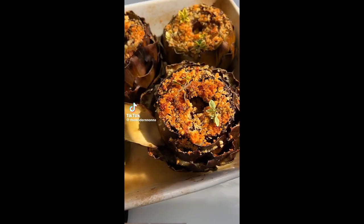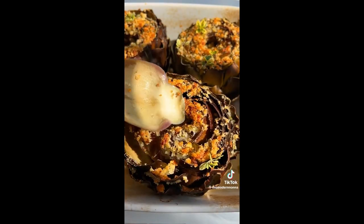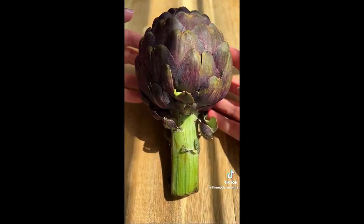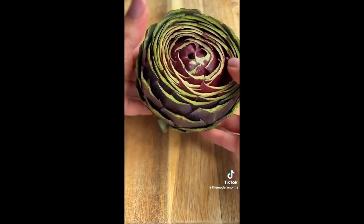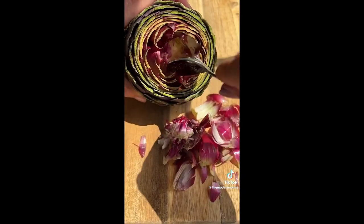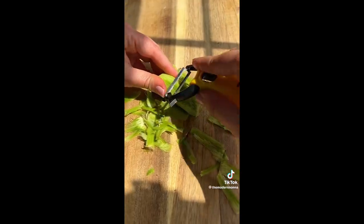No one knows how to clean, prep, and stuff an artichoke better than an Italian. Let me show you how it's done. Cut the stem off and cut a third of the way from the top. Take kitchen scissors and snip off the tips. Fan out the artichoke and completely scoop out the choke, which is that fuzzy inside. Submerge them into lemon water and don't forget to peel the stems as well.